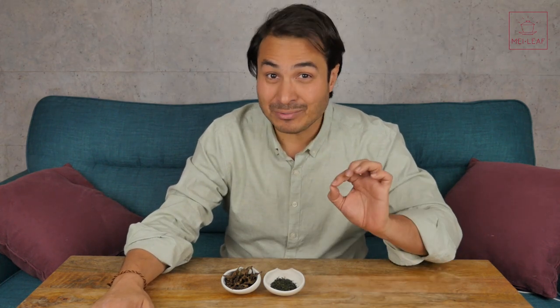Hey Teaheads, this is Don from Mei Leaf. In this video, 'Why Does More Leaf Make Better Tea?' I'm going to be explaining how the amount of leaf that you use affects the quality of your brews.